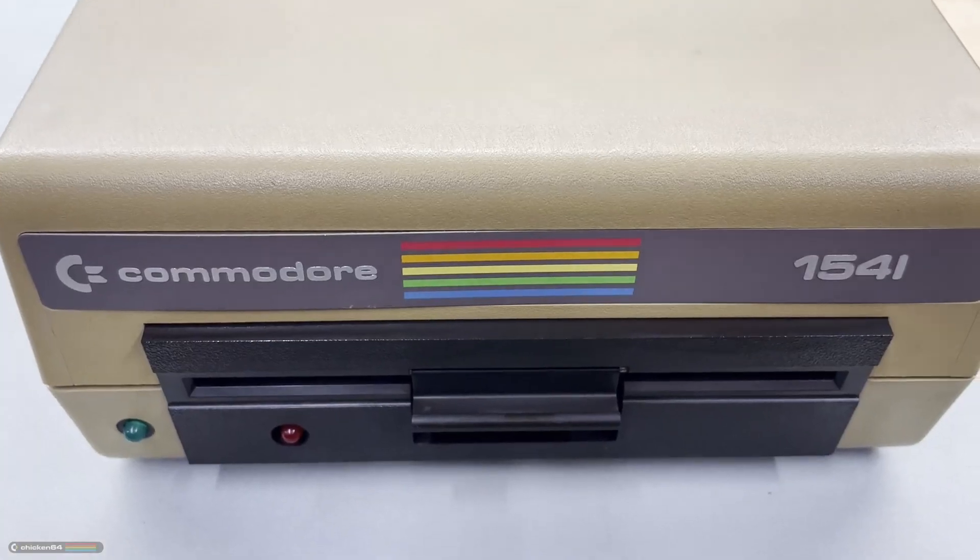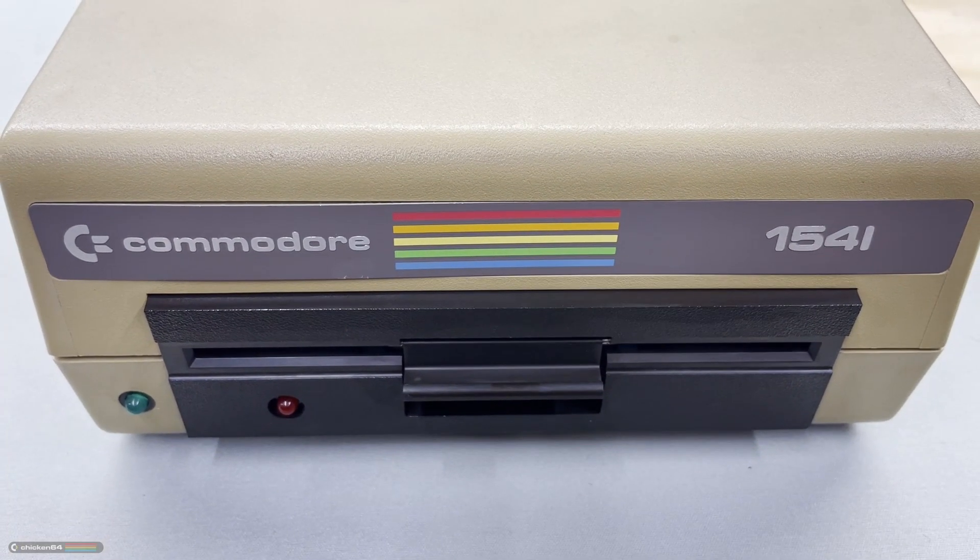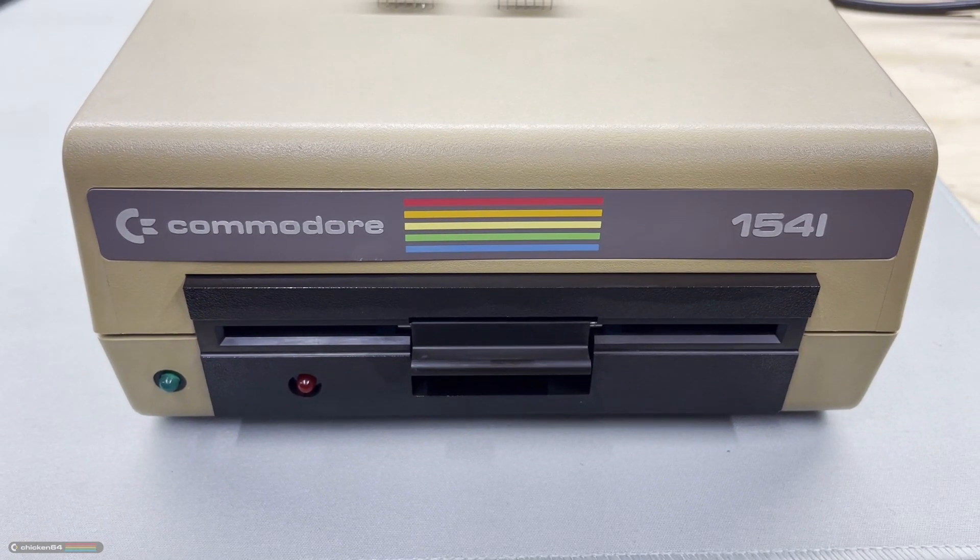Three replaced chips, one restored disk drive. What was wrong with it? Watch this summary of the repair and find out.